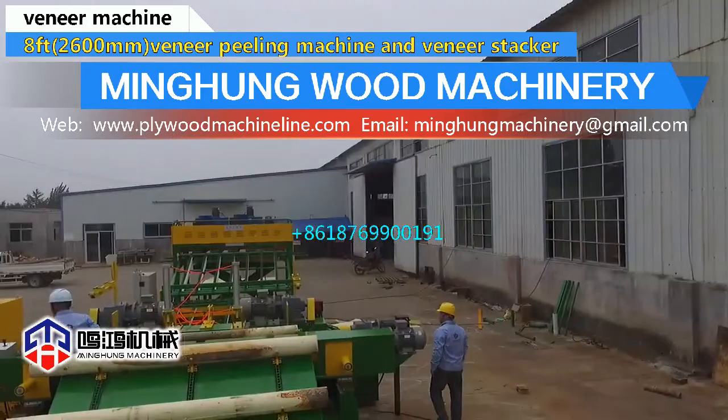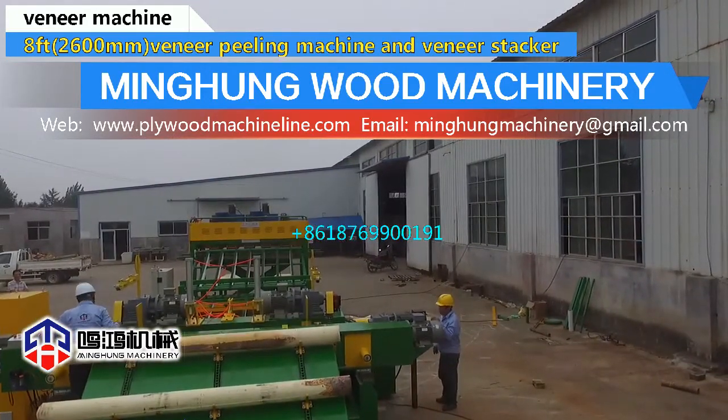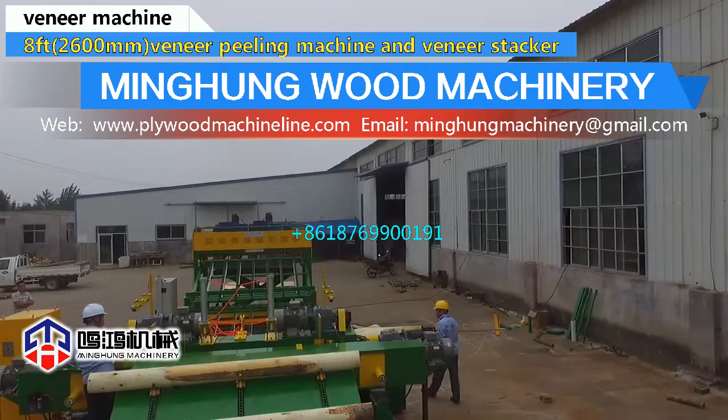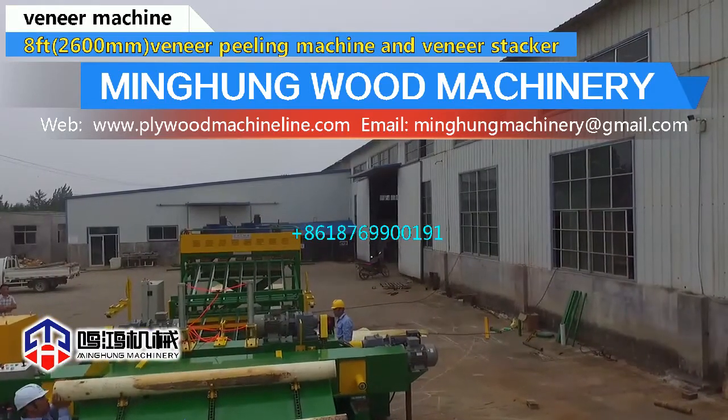The veneer peeling machine uses a CNC screen to conveniently adjust the data. The veneer width range can be 40 mm to 3000 mm, and the thickness range can be 0.1 mm to 10 mm.